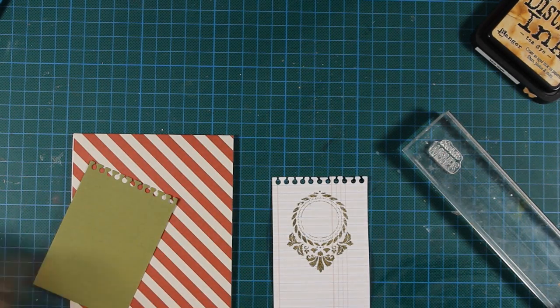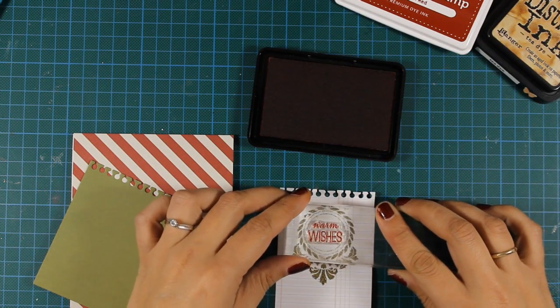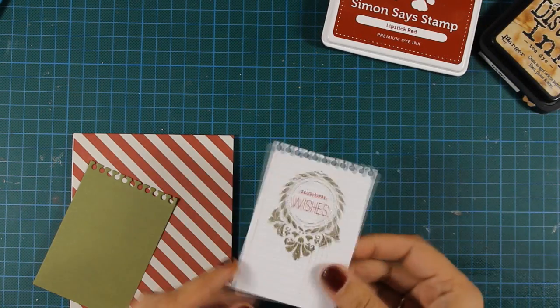For my sentiment I've used red ink just to keep this more vibrant and let the sentiment pop, and you can see how shiny my paper is.